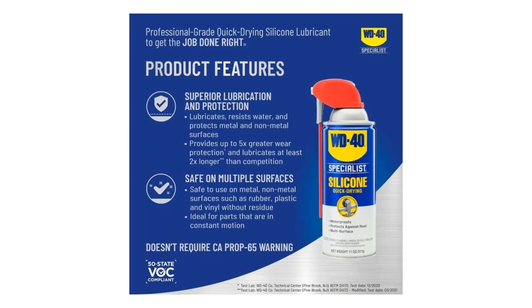Whether you're looking to prevent rust on your trusty tools, enhance moisture resistance on your equipment, or simply ensure smooth operation for your household items, this product has got you covered. One standout feature of the WD-40 Specialist Silicone Lubricant is its innovative Smart Straw technology.